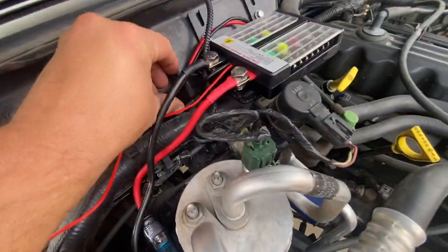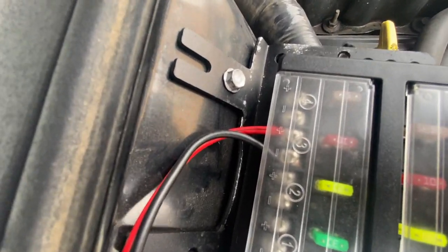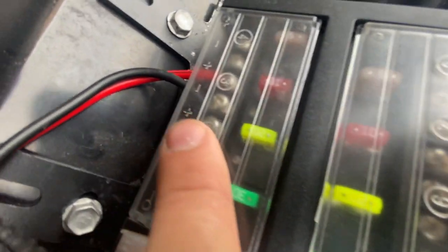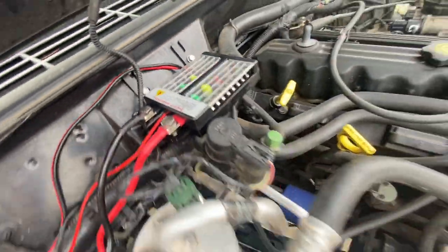From there it's all done, installed, and ready to go. What you do is run accessories to your negative and positive — each output is labeled: four, three, two, one, five, six, seven, eight. It tells you which ones are negative and which are positive. You just run your two wires and your accessory is good to go.